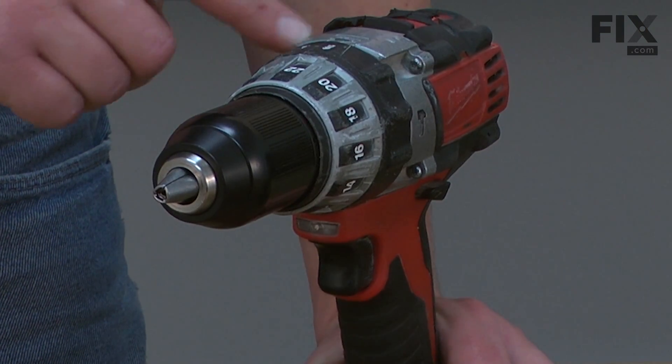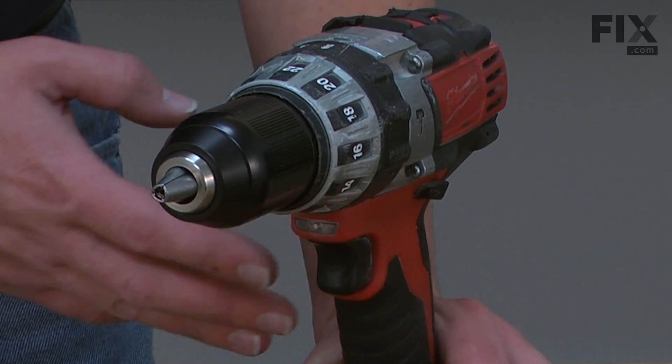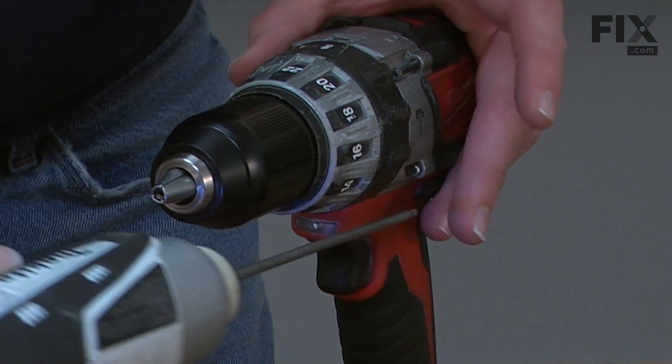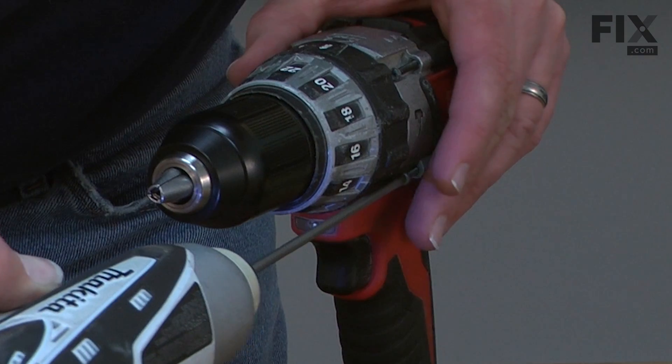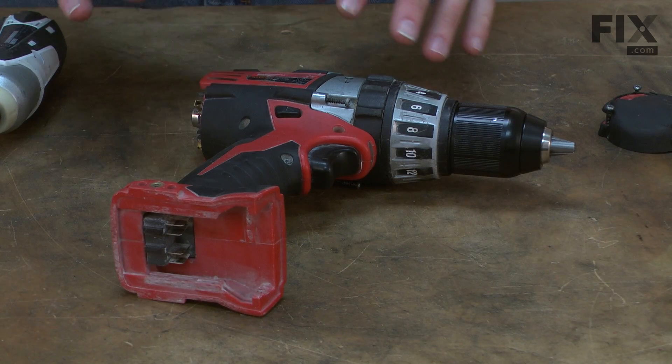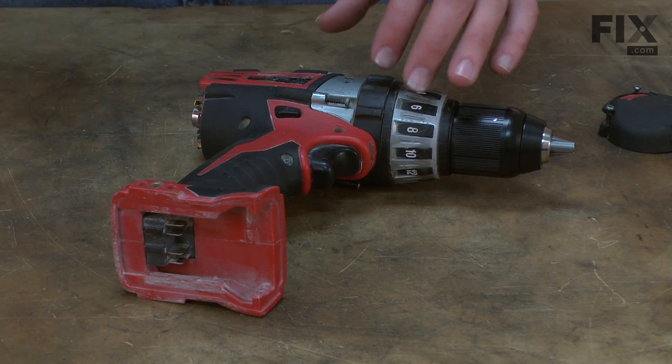Now remove the four screws that secure the transmission to the housing. Next, remove the screws that secure the two halves of the housing together.